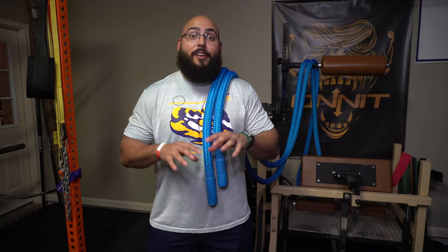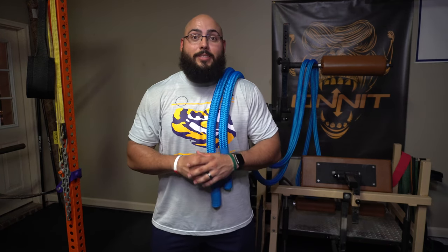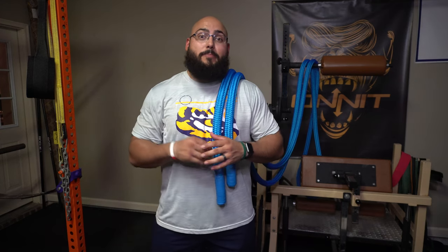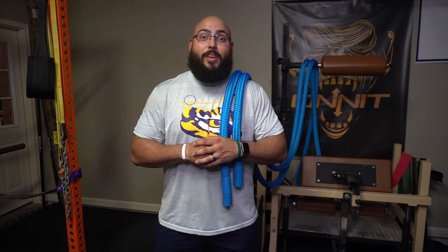And that is my review of the Hyperwear Hyper Rope battle rope. I hope you all enjoyed the video. If you have any questions, go ahead and drop them in the comments — I reply to every single comment. Be sure to smash that like button and stay tuned as I'll also be posting a review of the Sandbell Sandbag system. Until next time, stay strong.